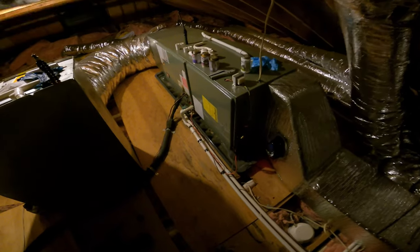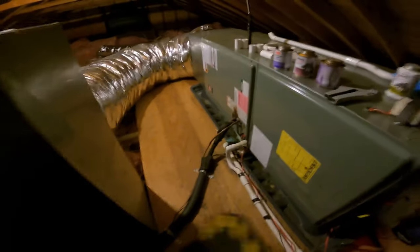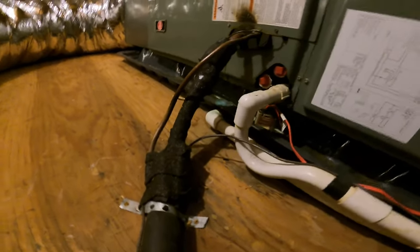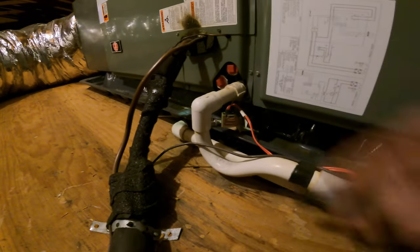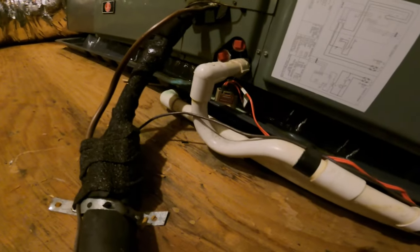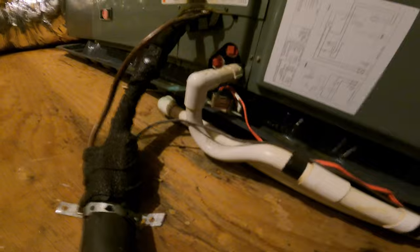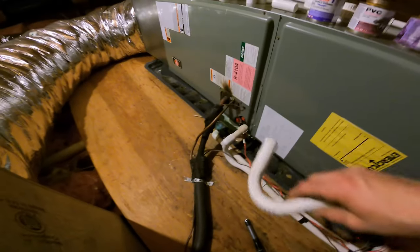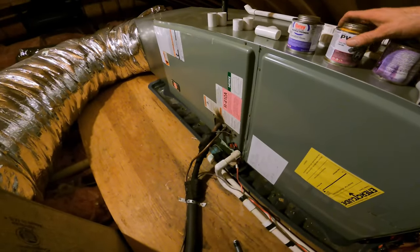Today I'm finally getting around to fixing up my drain. Whoever installed it did not put a clean-out, so this trap is probably pretty gunky and nasty inside. One thing I don't like is this flat-style trap — this is a more rounded trap, which is better for a good drain clean-out.